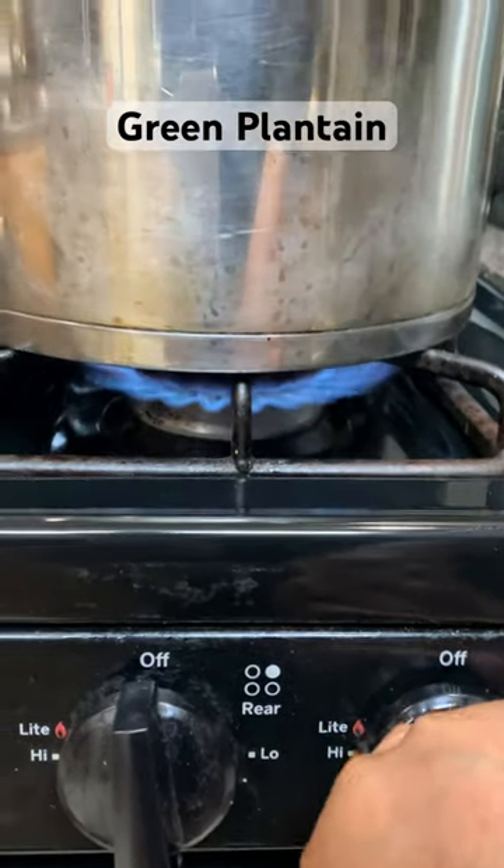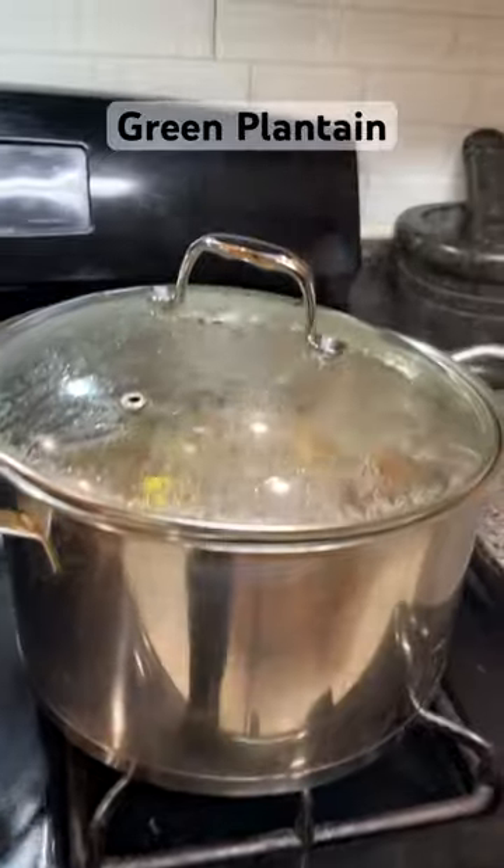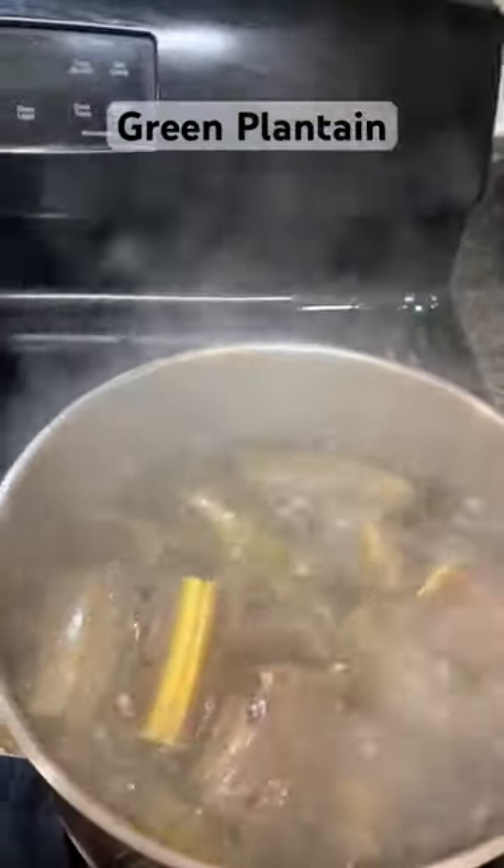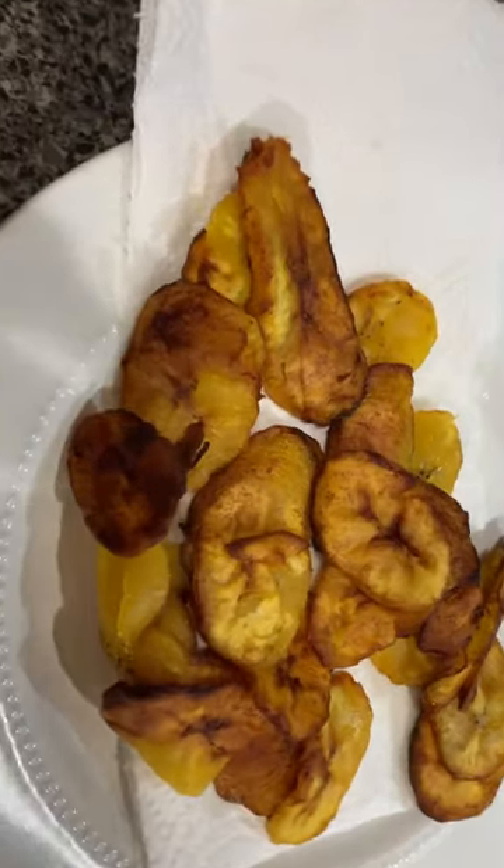The skin will come off so easily if you do it this way. Boil it just like you would boil a potato — for about 10 to 15 minutes until you can prick a fork in it.